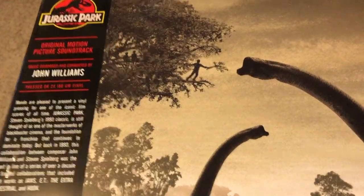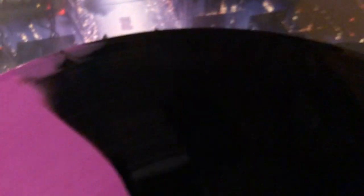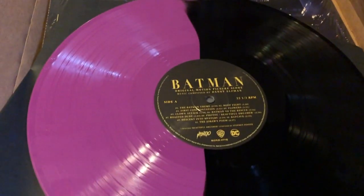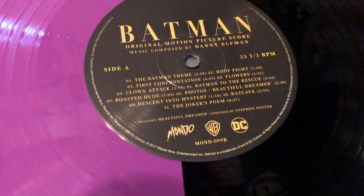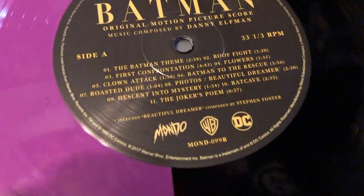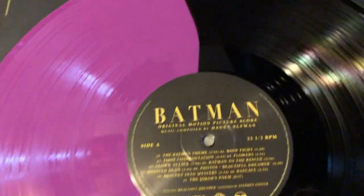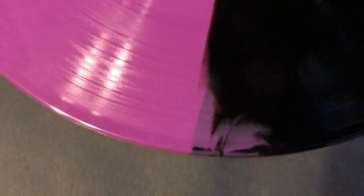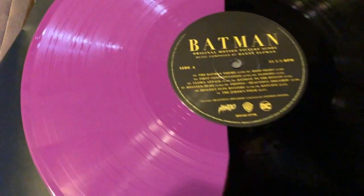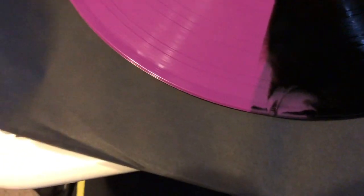Super excited — two of my favorite movies of all time and I have their soundtracks. Any guesses what color the Batman album is? Here we go — oh, look at that! Purple and black split. That's pretty awesome. You can see the tracks: theme, Clown Attack, Beautiful Dreamer composed by Stephen Foster. That red-purple and black color is so awesome. I'm digging that. Nice, clean, sharp — not too fancy, just a split. I like that. Can't wait to spin this. Awesome job, Mondo, you guys killed it.